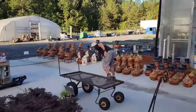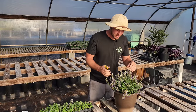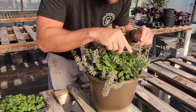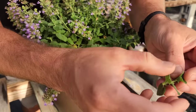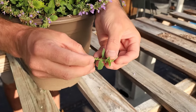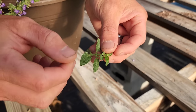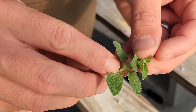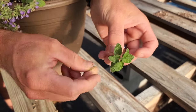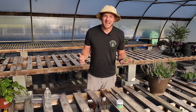One more example of a vegetative cutting — we have a nepeta up here. I'm not going to take a cutting that has blooms on it; I'm going to go for this one because it's just foliage. If you look really close, you can see the nodes. The node isn't technically these leaves — it's the little tiny node right in between the leaves. I remove these lower leaves and I've got all these cuttings ready.